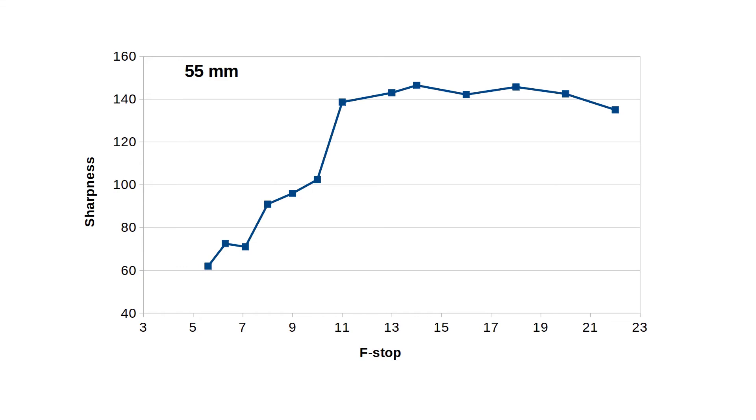Let's go to 55 millimeters, and the picture is even more convincing. Anything after f-stop 11 gives you practically the same result. Amazing! Where is the diffraction to cause softness of image? This lens is so different from all the Fuji lenses that I own.